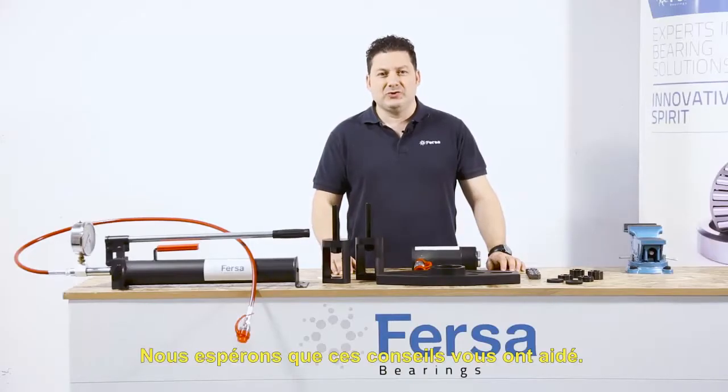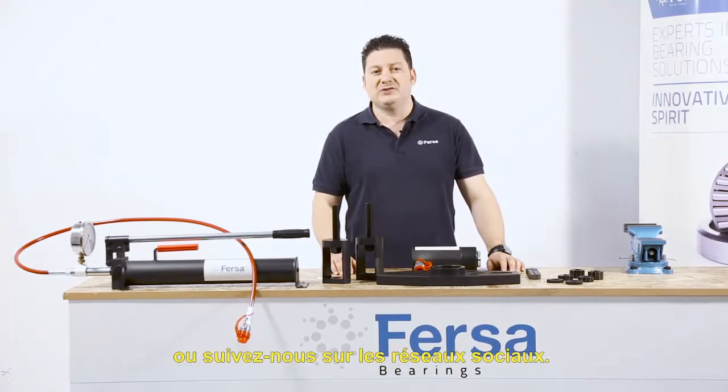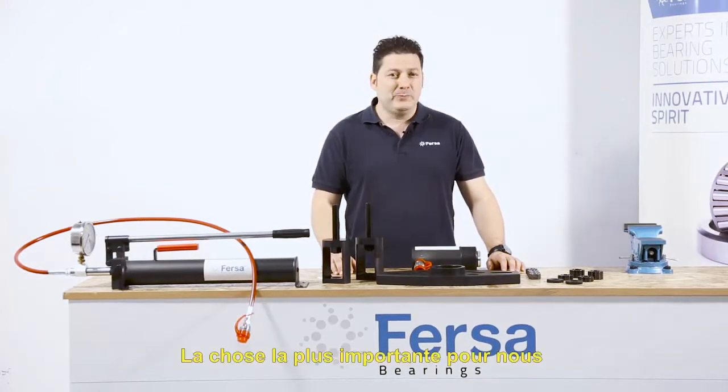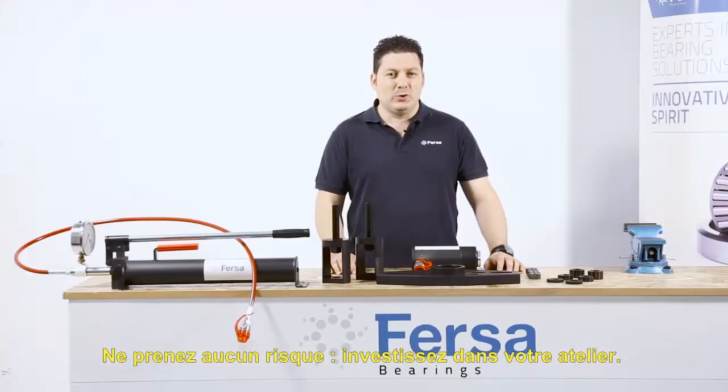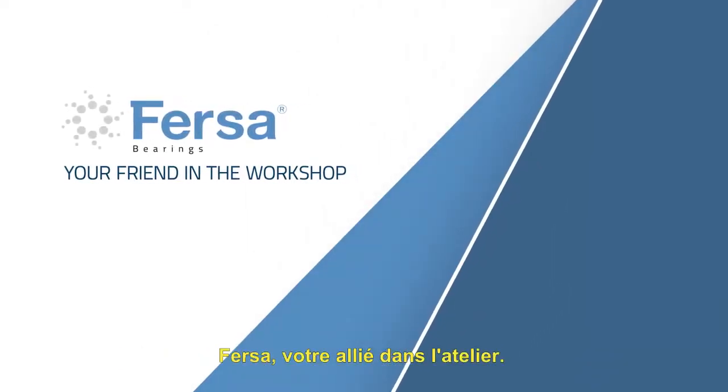We hope these tips have been helpful. For more information, visit our website or follow us on social media. Making your job easier is the most important thing for us. Don't play around. Invest in your workshop. Press the bearings. Your friend in the workshop.